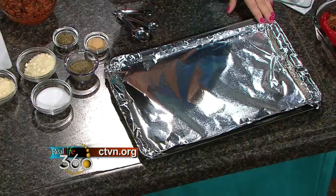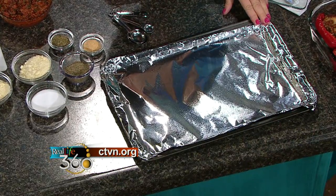To make it even easier, the way to start is just to line your baking pan with foil and spray it with some cooking spray. That way you just take it right off the pan, throw it away, and you have a clean pan.